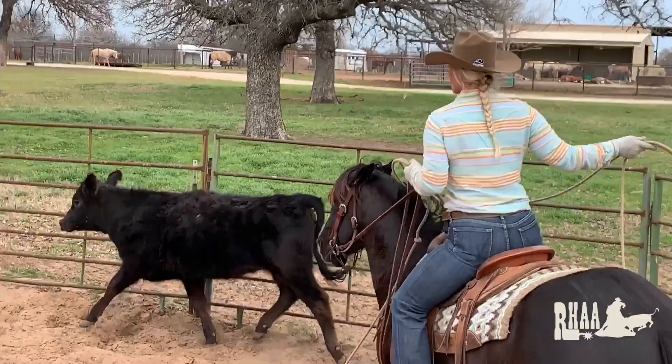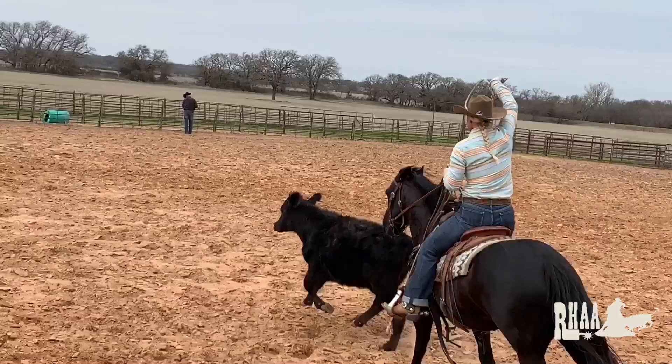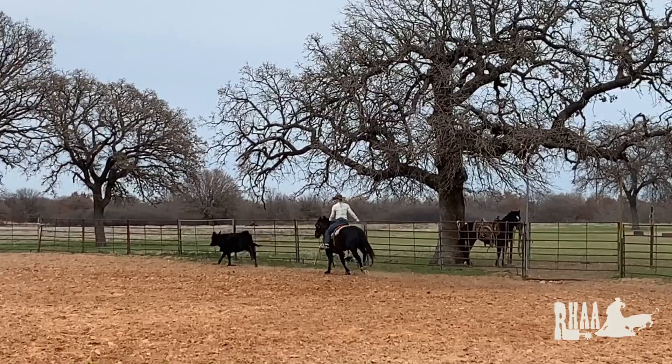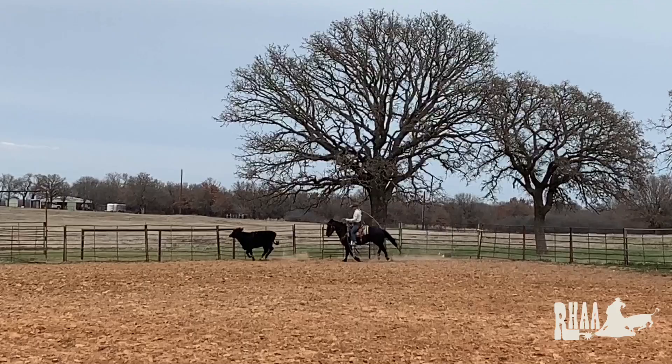Drive her down here a little bit. It's going to roll off the fence. I'm going to ride my horse up into position. My hand is up, swinging right across her withers. Roll up here, make sure my horse is in position, drive this cow around the corner. Try to rope her when she gets straightened out and comes off the fence.